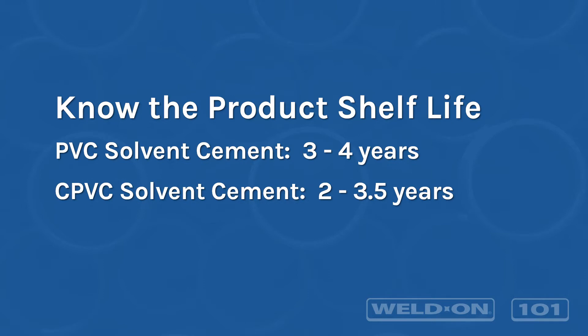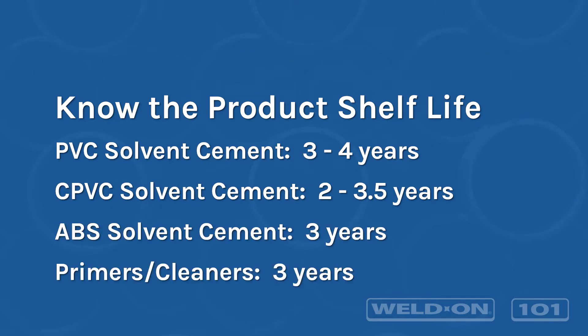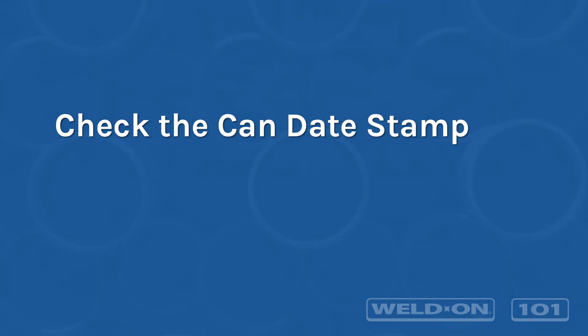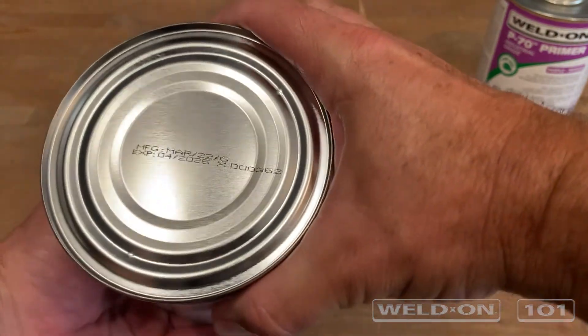PVC cements range from 3 to 4 years, CPVC from 2 to 3.5 years, ABS at 3 years, and primers and cleaners at 3 years. For specific shelf life information on individual products, refer to their respective can labels or product pages at weldon.com.